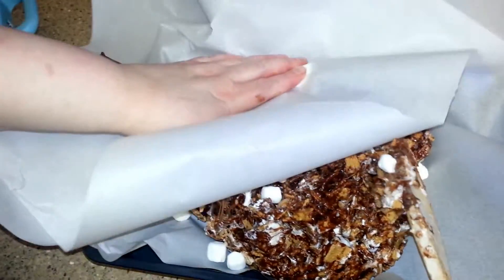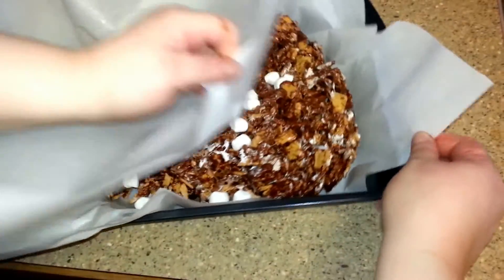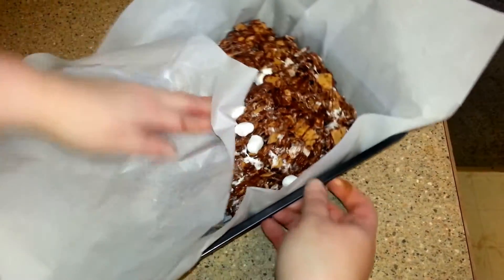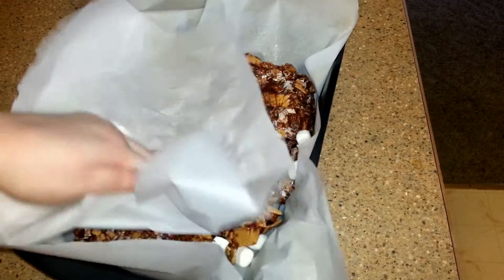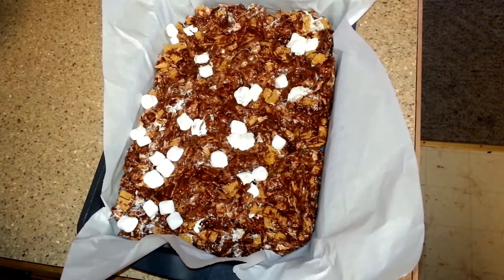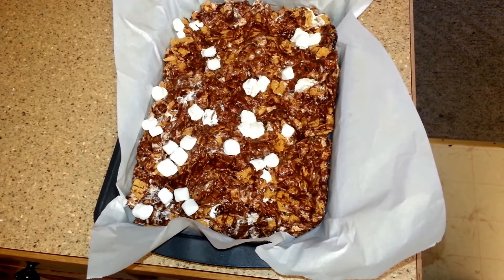Spread it out as best as you can. I have the pan lined with parchment paper — it's easier to use since it's non-stick. I also greased the parchment paper with a little non-stick cooking spray, which helps. It's really easy to smooth out the mixture when you use the parchment paper — it spreads out a little bit more. It should look like this when you have it smoothed out. Put it in the refrigerator for about 30 to 45 minutes.